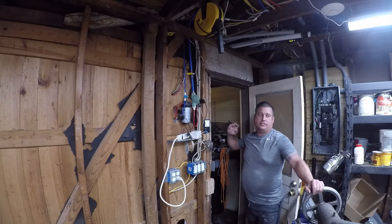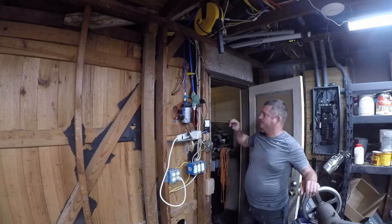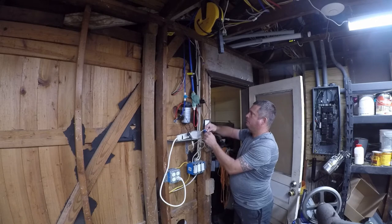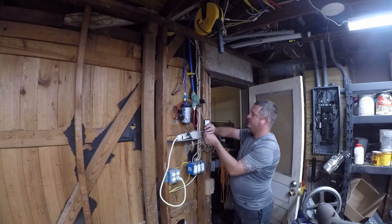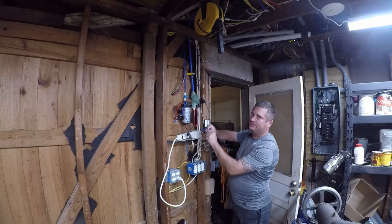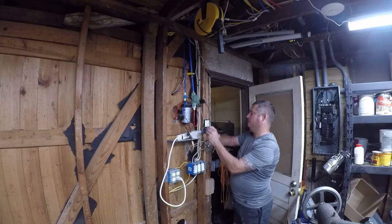All you need to do is undo these little things and just pry them open. It's AC current, so it doesn't matter which way you connect them — it's going to work because AC goes two steps forward and two steps back, sort of like the hokey pokey.